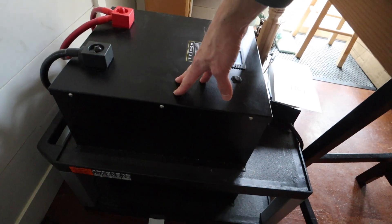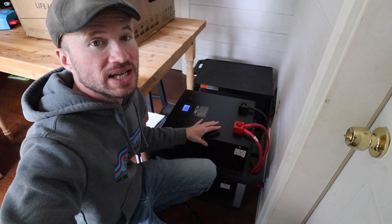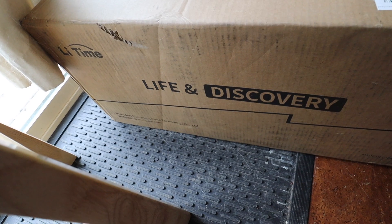I have two batteries from my current system which are 48 volt 100 amp hour lithium iron batteries. So I told the company about my existing batteries and that it would be best if I had two of them, because two's better than one. So in addition to the one here, there is one down on the floor.